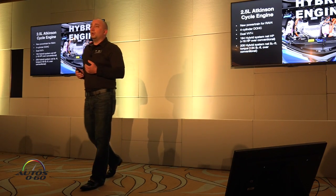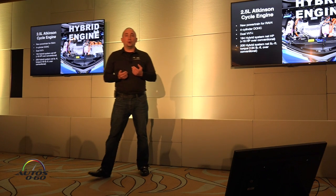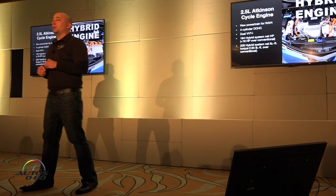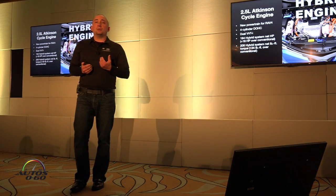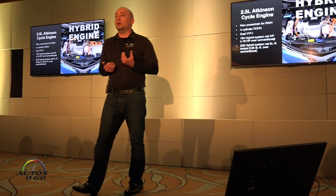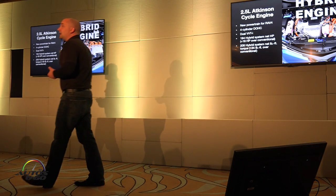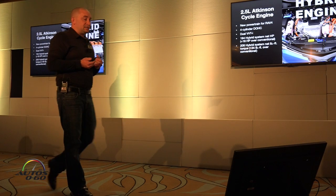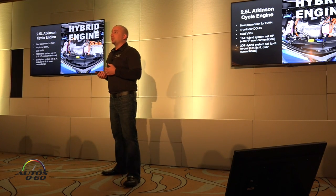Underneath the hood, this is the 2.5-liter Atkinson cycle engine. It has 194 horsepower and 206 pound-feet of torque. Compared to its gas counterpart, that's 18 more horsepower and 34 pound-feet more of torque. When it comes to 0-to-60 times, these numbers play a part.